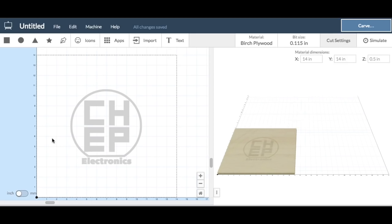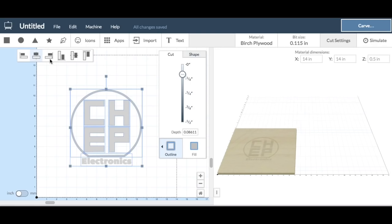Then I sized it and I needed to center it. So I grabbed it and just selected the centering tools, both top and bottom. Then I actually slid it down just a little bit so the center of the letters was centered to the board.